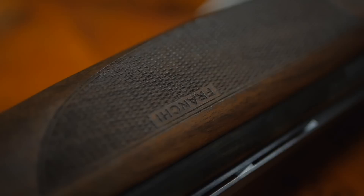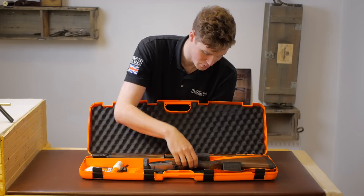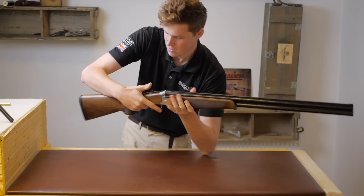We open the box and it reveals what this gun comes with: one choke, one choke key, two chokes in the gun, and some Franchi HF gunner oil. It does come with orange canvas pyjamas — let's pull it out and put it together.